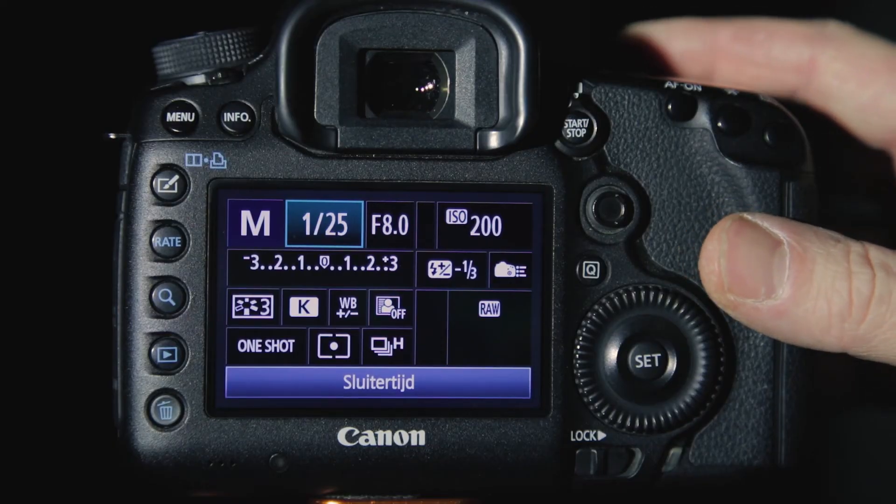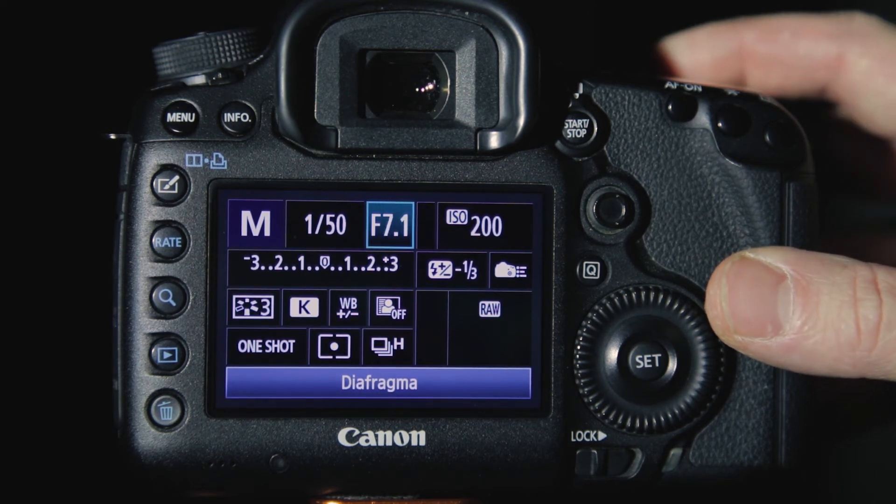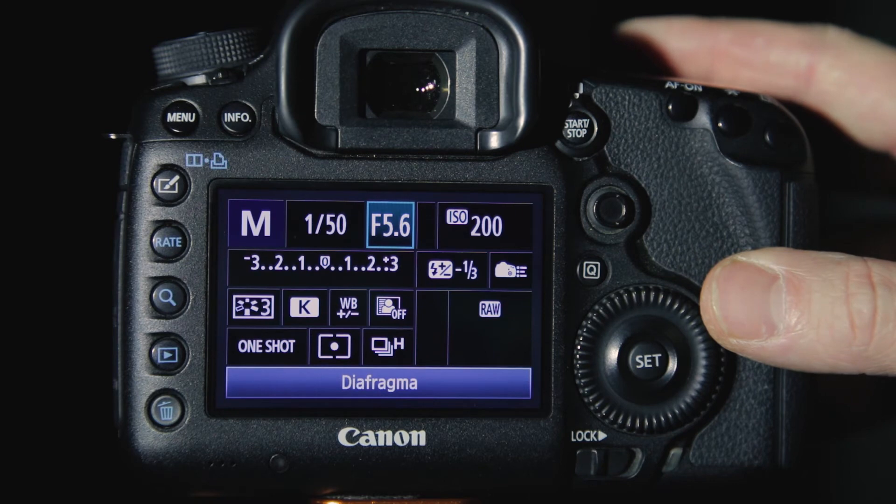Okay, leave the shutter speed at 1/50th of a second for now. What else can we change? Our diaphragm or f-stop. This one is tricky — the numbers are backwards. Just remember that the higher the f-stop number, the less light will enter the camera but the bigger the depth of field will be. And the lower the number, the more light will enter the camera and the smaller the depth of field will be. We're at f8 right now. One stop brighter is doubling the exposure, so we have to open up the diaphragm from f8 to f5.6. But now we have a narrower depth of field.